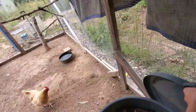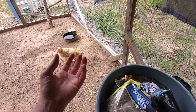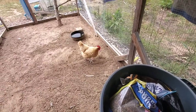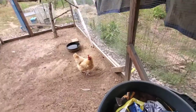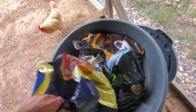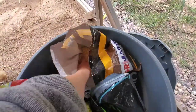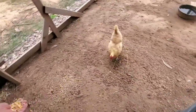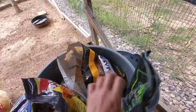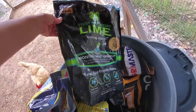For water, I currently use a bucket. Last winter I had a heated dog water dish. This year I'm going to try an insulated bucket with nipple waterers on it, and I'll keep you updated on how that goes. For snacks, they get mealworms, which they love, and cracked corn — you can see they're not as excited about the cracked corn.